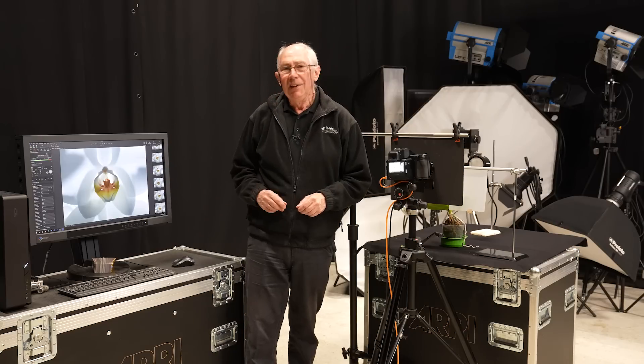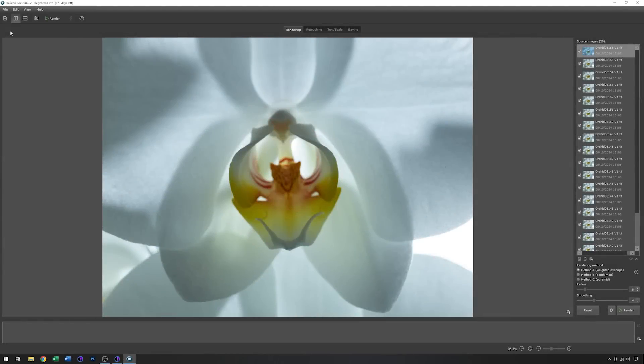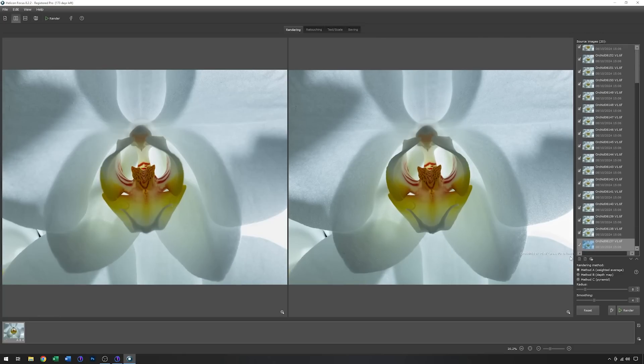All captured and ready to stack together in focus stacking software, which is where we're going to go next. This is the focus stacking software I prefer to use, which is Helicon Focus 8. I've already loaded all of those 20 images into this software. With all those loaded, I'm going to ask it to render out a focus stacked image — it will go through and process each image and make one output file. So this is the output file, and I think you can see straight away that this is very, very sharp. If I just zoom in a little bit, you can see that we've got lots of detail, and the whole thing is sharp right from the very front to the very back.